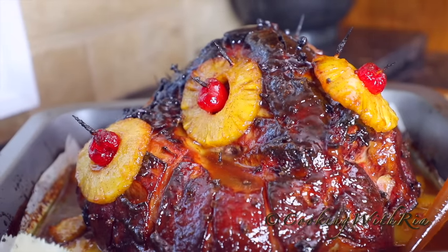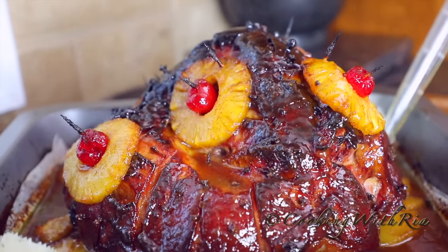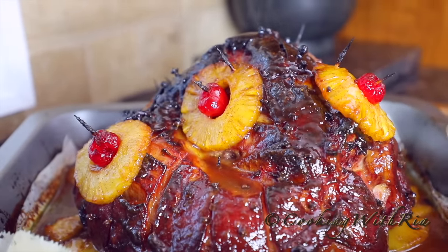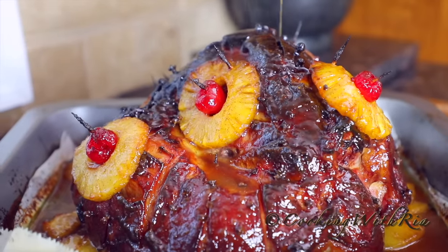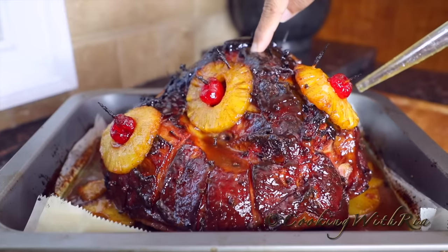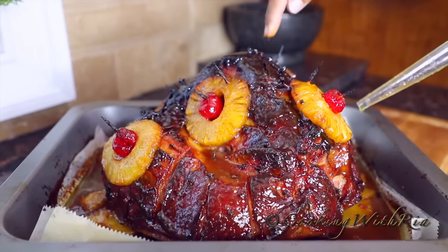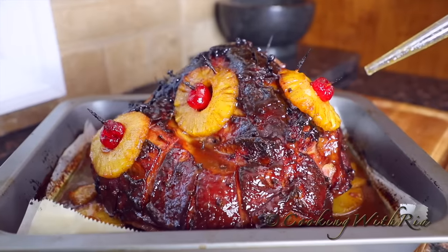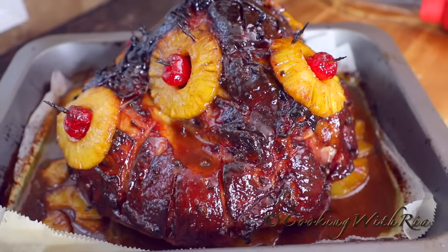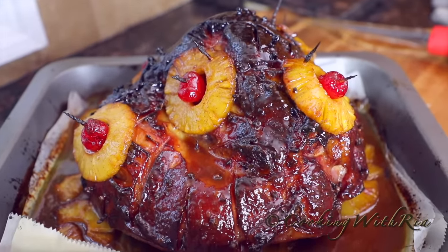The warm spices, the pineapple juice, the brown sugar, the cloves — all those flavors have combined to create phenomenal flavor. We'll allow this to cool and then we'll slice it. Don't be afraid to cook it to this lovely dark brown color — it's not black, it's dark brown and it's crispy at the top. Keep the sauce at the bottom; we will pour that onto the ham after we slice it to create even more flavor. This is absolute perfection.